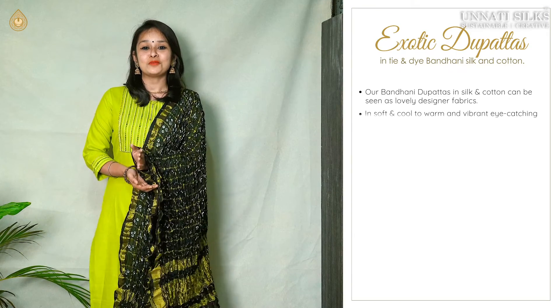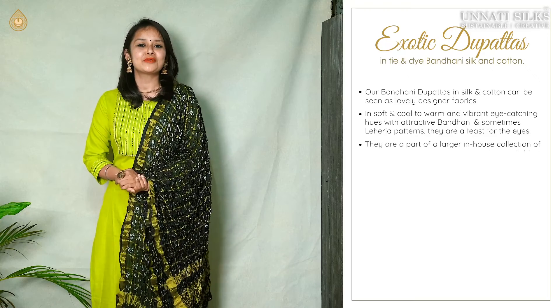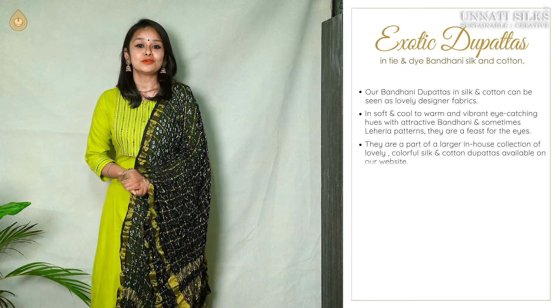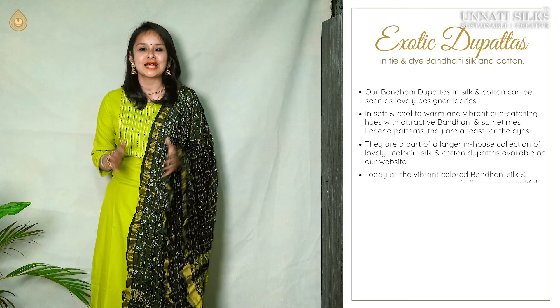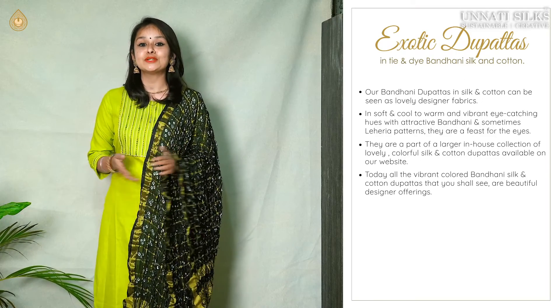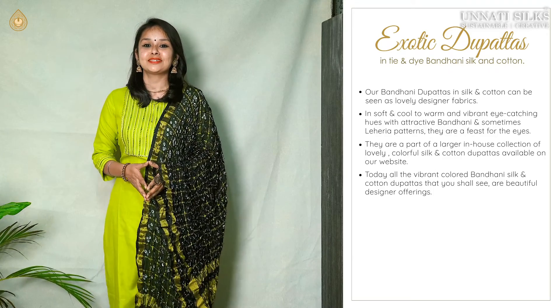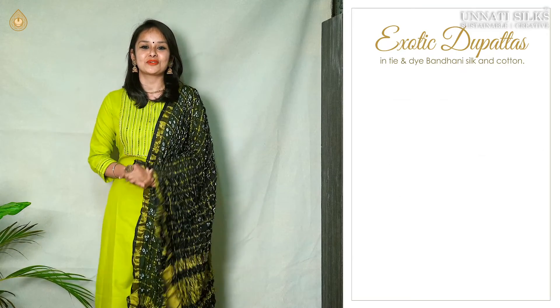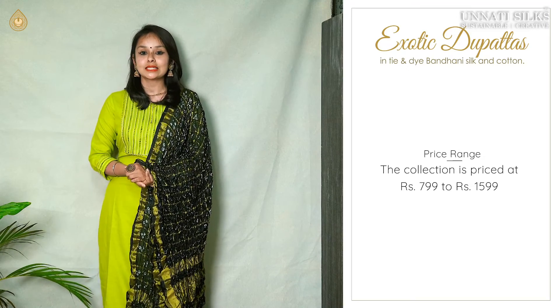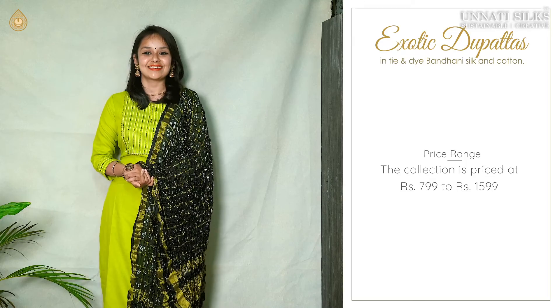All these beautiful bandhani silk and cotton dupattas come under lovely designer dupattas. In soft, warm, vibrant and eye-catching colours, they are an absolute feast for the eye. Attractively, these are priced at a range of $7.99 to $15.99.